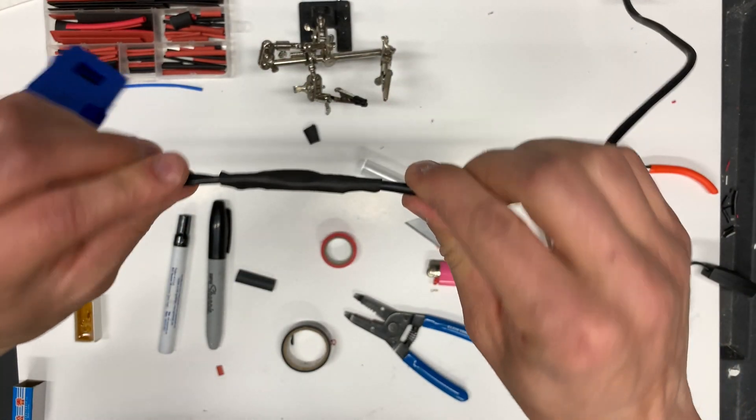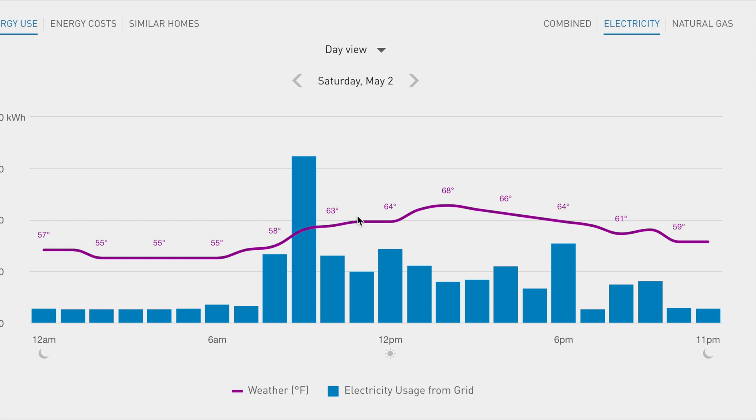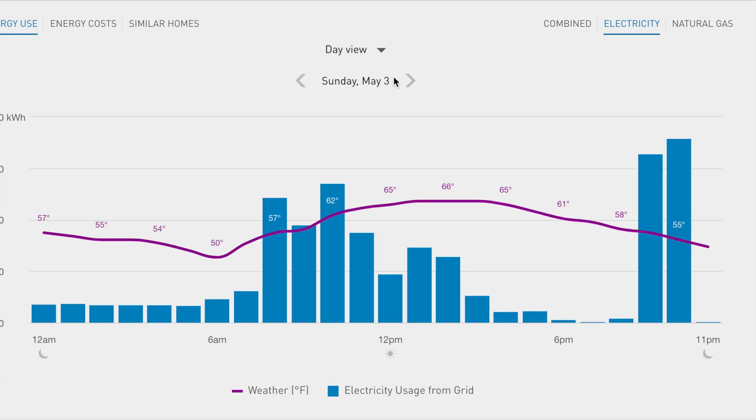A few days later my electric company updated the statistics for my house. On the graph, Saturday May 2nd is the day before the inverter started working — at night my consumption is stable at 140 watts, and during daytime from 10 AM to 8 PM it's 400 to 500 watts plus or minus 150, ranging from 340 up to almost 800 watts.